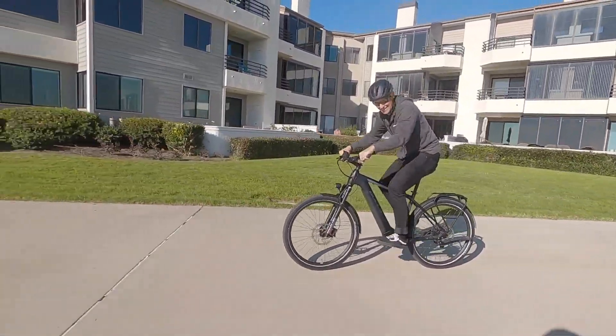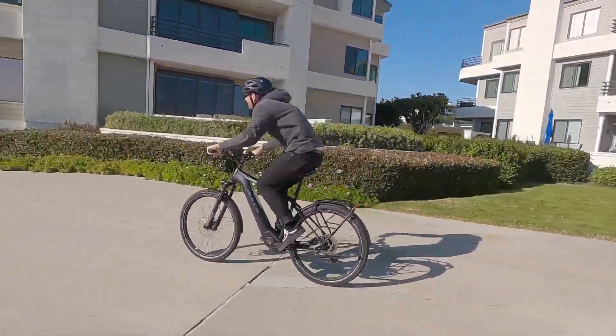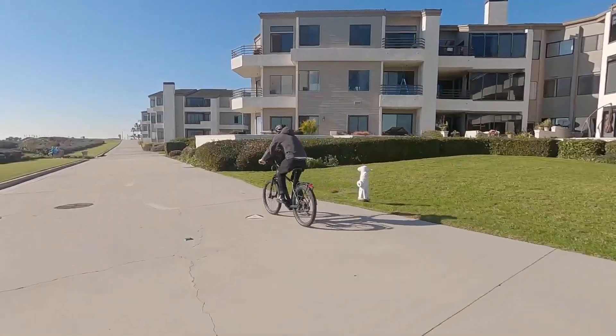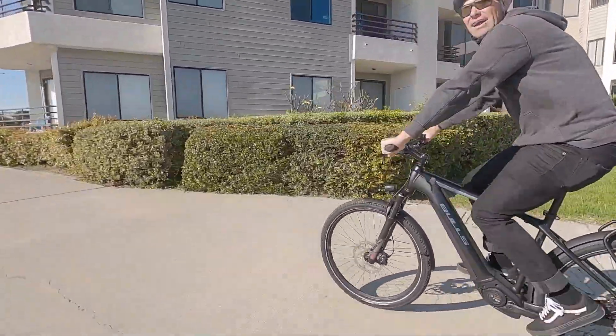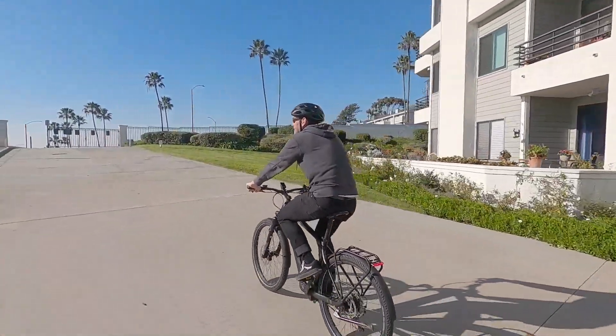Show me that speed pedelec! He's beating us — that's awesome. Really solid, stable at speed too. The rear light looks nice. It said I was doing 900 watts of my own power there — so I was pushing as hard as I could.